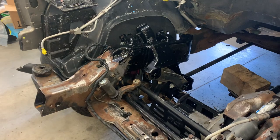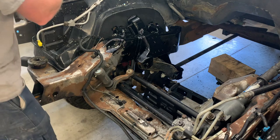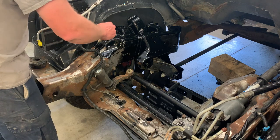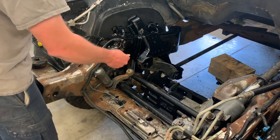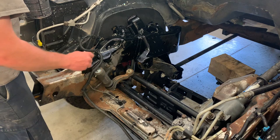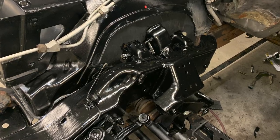We're going to apply the Chassis Saver with a basic brush. It dries to a nice satin finish and will provide really good protection for our surface-rusted chassis. Here you can see we got it all painted on there and it looks really, really good.